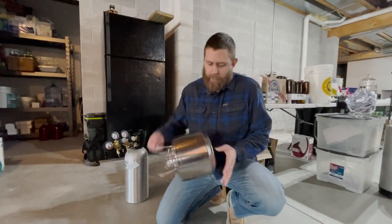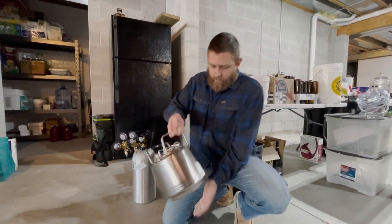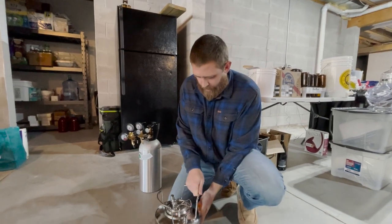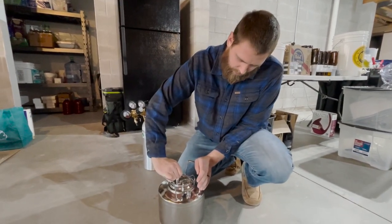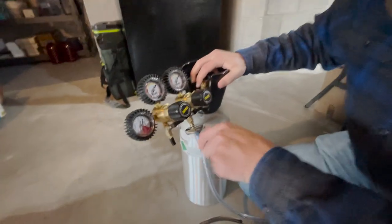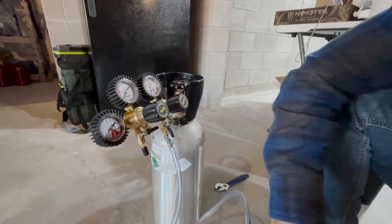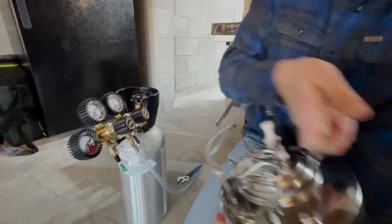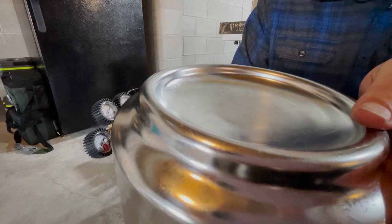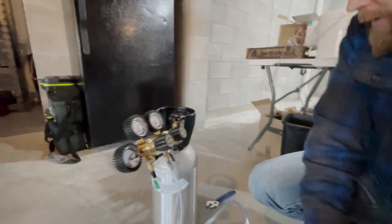To help with pressurizing and to mix in the sugar we just added, I'm going to shake it up a bunch here. Then we'll purge it, get rid of any oxygen we added, do that a couple more times, get it hooked up to the CO2 tank, and purge the oxygen. We'll set this in the refrigerator for five days at 15 to 20 pounds per square inch, and we're good to go.